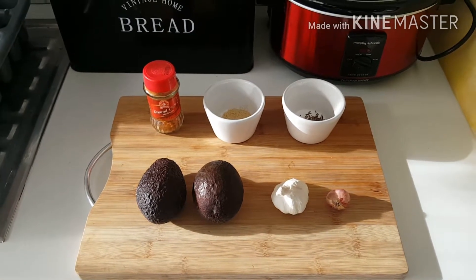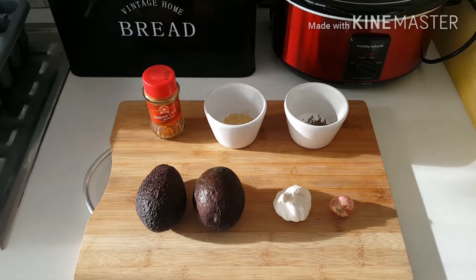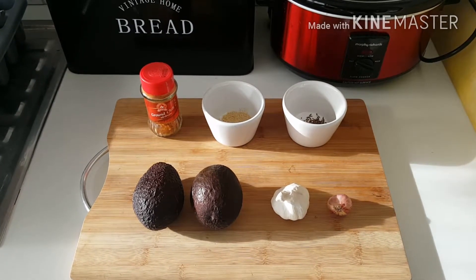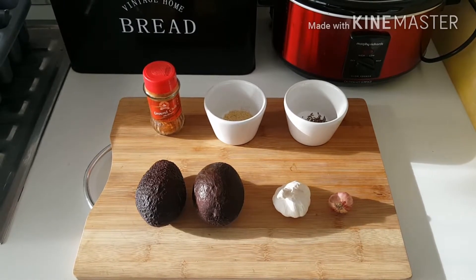Hi there guys, thanks for clicking on to my video today. Today I'm going to show you how I make my homemade guacamole. We're going to start off with two avocados.